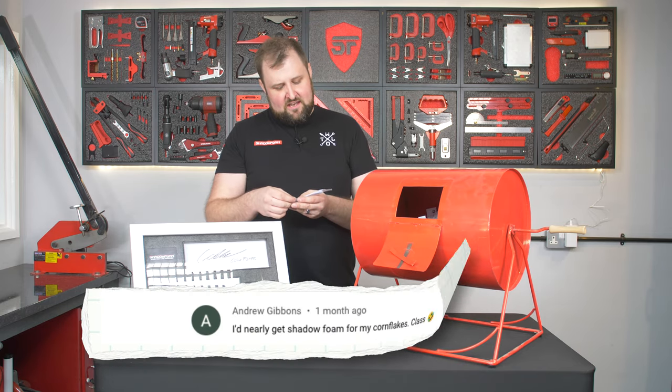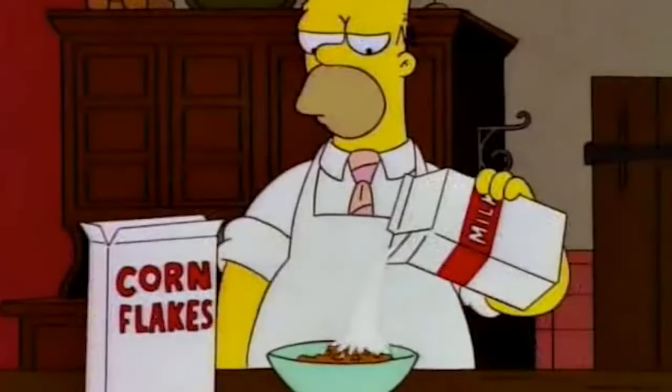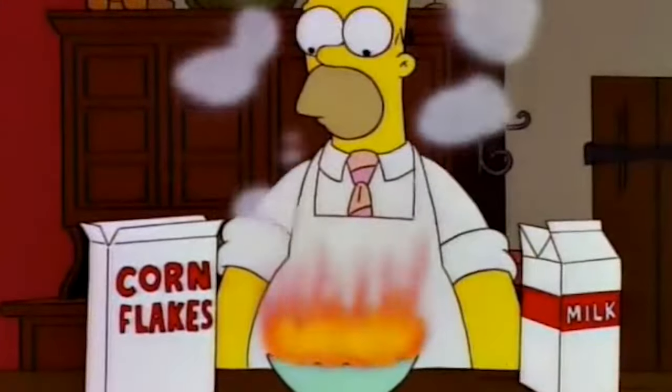We've got Andrew Gibbons: 'I'd nearly get Shadow Foam for my cornflakes glass.' That's a job in itself, isn't it? Is that a video? I don't think that's a video I want to do, but there we go.